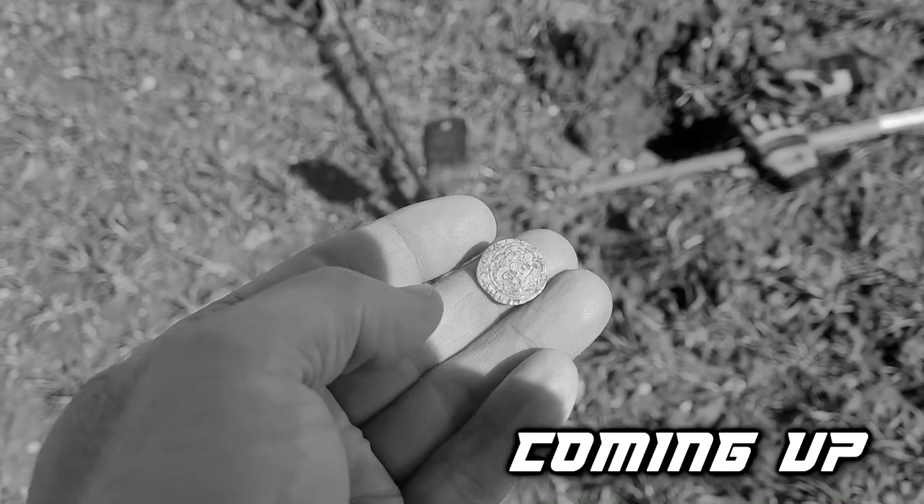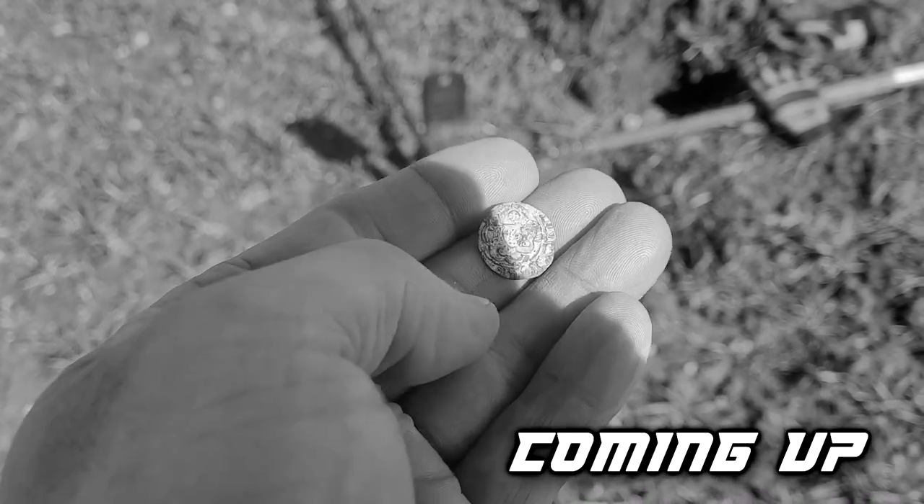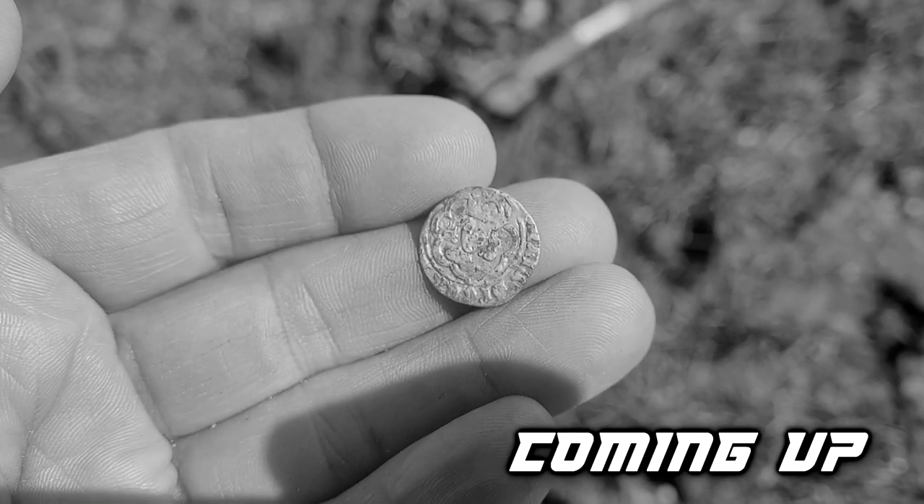First, hammered silver with the Manticore. There's the king, right there. I'll take that all day long.